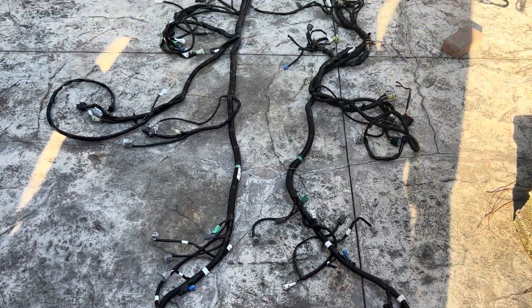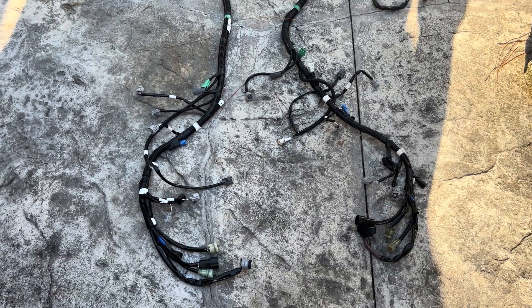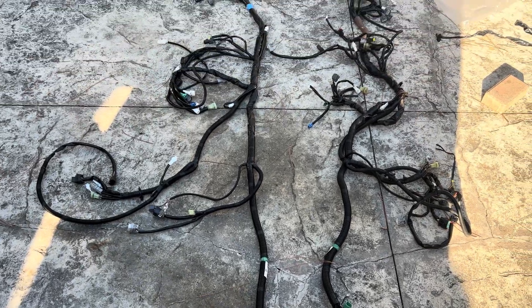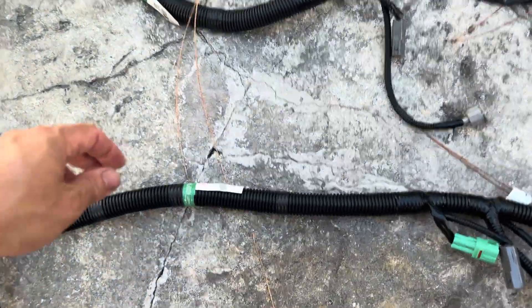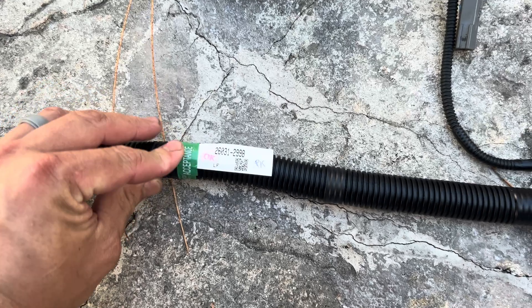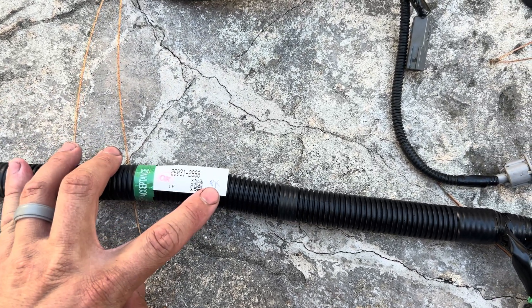Hey guys, JD here with another two-minute tech tip. Today we're looking at the Kawasaki Ultra 310 wire harnesses. The one on the left is brand new, the one on the right is defective. I wanted to show you guys something interesting here — this is the new harness part number, you can see it right there.